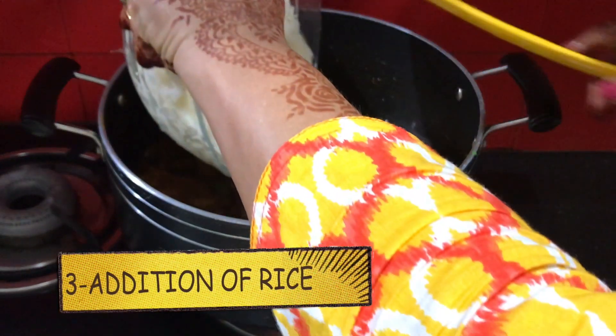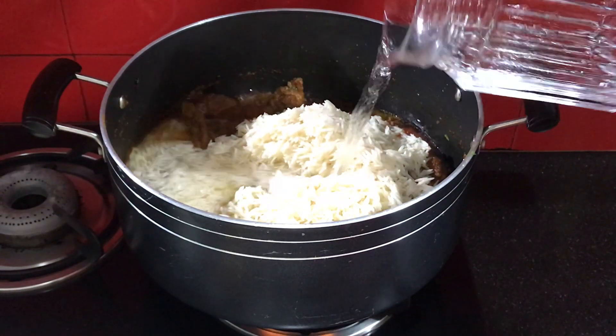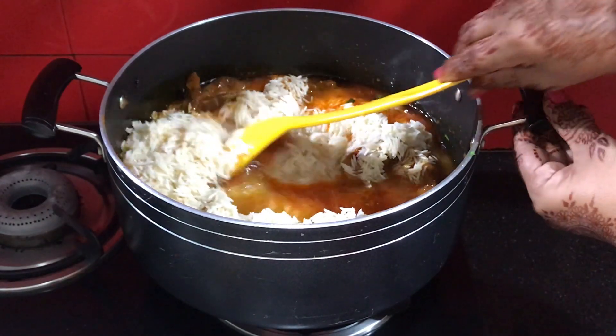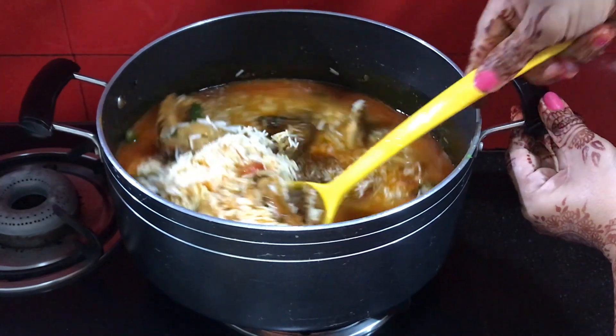Now I will add the rice, which we have already soaked. Now I will add 600 ml water to it. Mix it well. We have to keep the flame high.